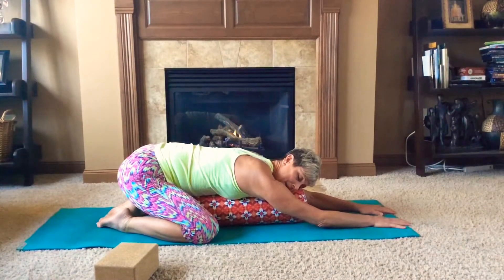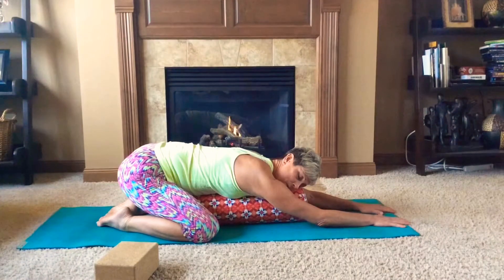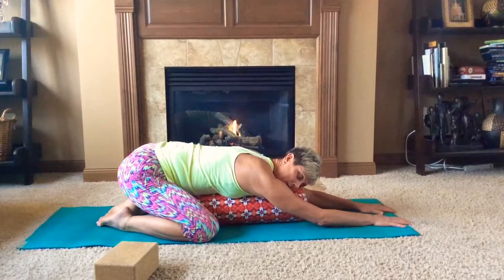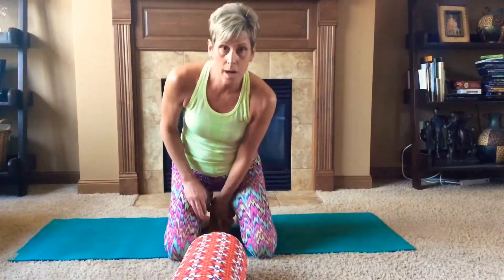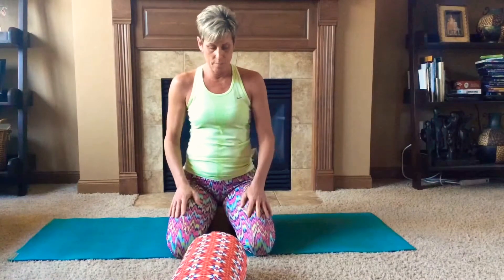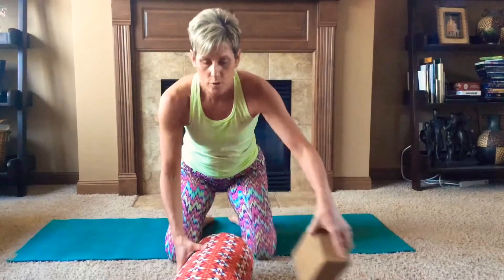Inhaling through your nose and exhaling out your nose or mouth. Our next pose is hero's pose. You're welcome to place a block or a couple of books underneath your sitting bones. Your knees are spaced hip width apart.